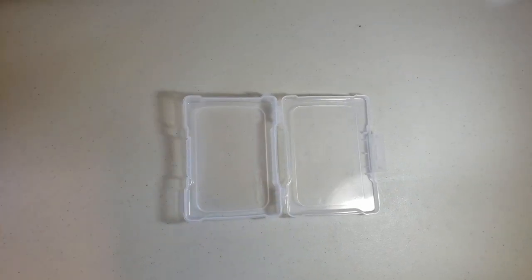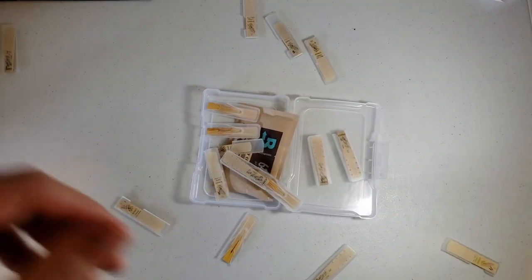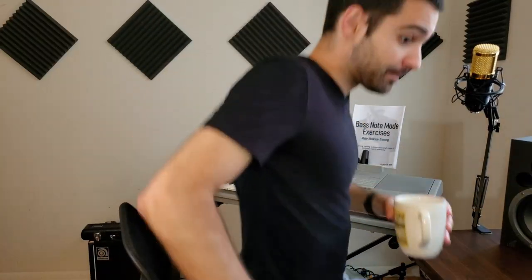A container that's not airtight, a humidity pack, and a bunch of reeds — and that's it. What's up everybody? Kevin Benny back again. It's been a while since I've been in front of the camera. Pretty crazy start to the summer, which is definitely not a bad thing. But I'm glad I'm in front of the camera for you guys, sharing some thoughts on music and the saxophone.